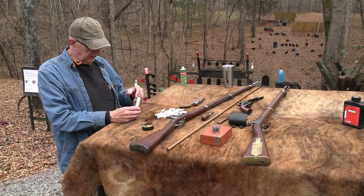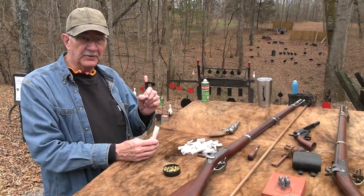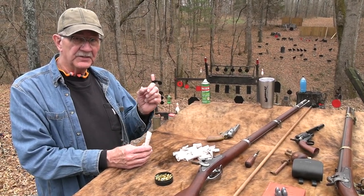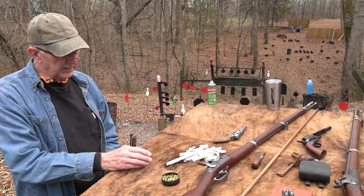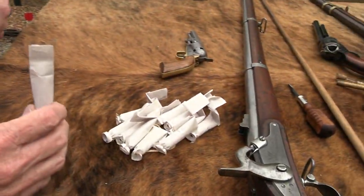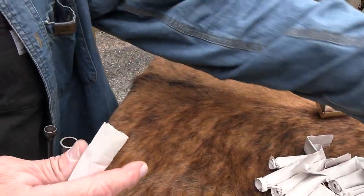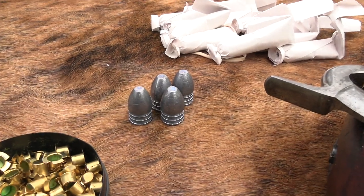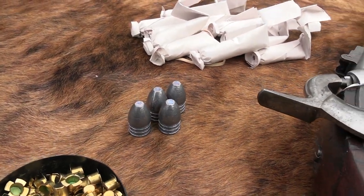We're going to talk about the 1850s and 1840s as we shoot this 58-caliber muzzle loader. Is it a rifle? Is it a musket? It's kind of a rifle musket — it's got the length, but it's also rifled. The Model 1855 was the first one chambered in 58 caliber. One of these babies right here — that's what we're shooting: a 58-caliber Minié ball.